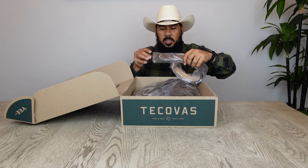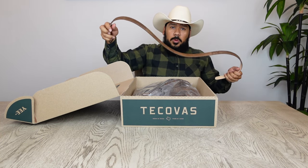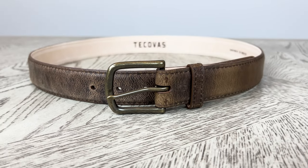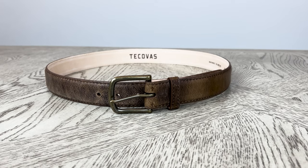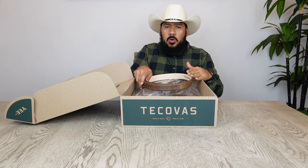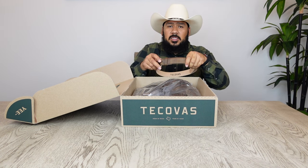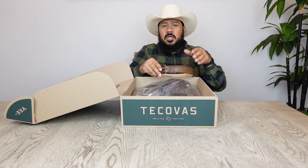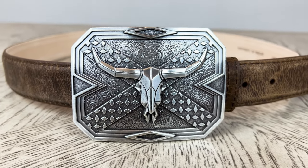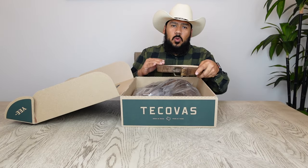We're going to start off with the belt. You already know that the matching belt is a must. The reason I always purchase the belt along with my boots is because it's an unspoken rule that your cowboy boots and your belt have to match as close as possible. A cool thing about the Tecovas belts is that the buckle is interchangeable, so you can change it out and put your favorite belt buckle on it.